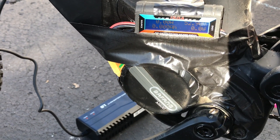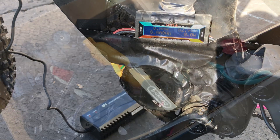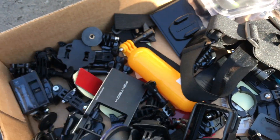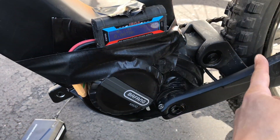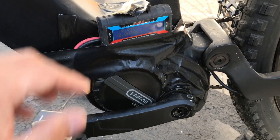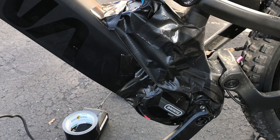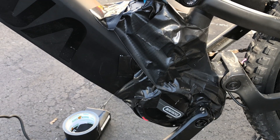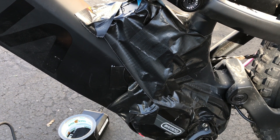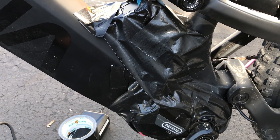I'll set up the GoPro mount and then we'll take it off for a test. I think I'll use an arm — actually, the pedals might hit the camera, so I'll move it up. I've put duct tape on the side because there was a lot of glare coming in from the side reflecting off the screen of the power analyzer. This way it'll hopefully be easier to see.